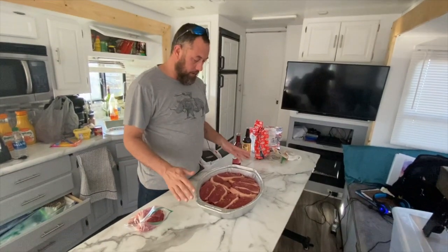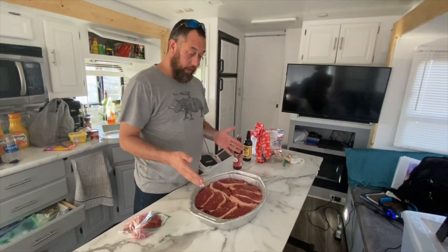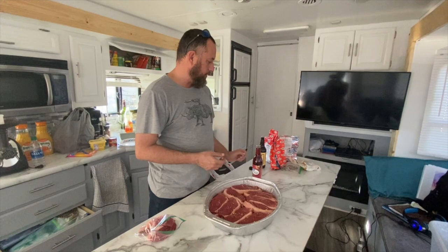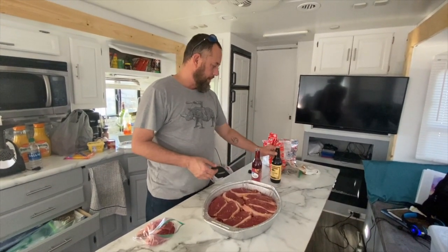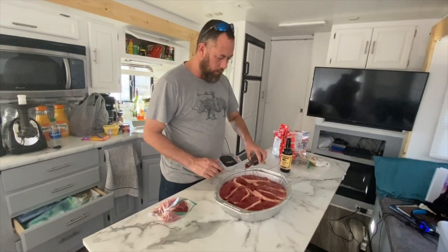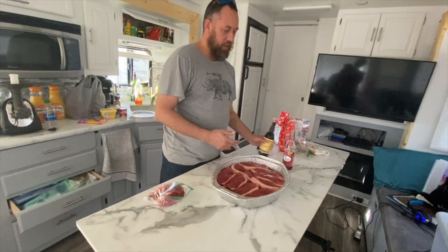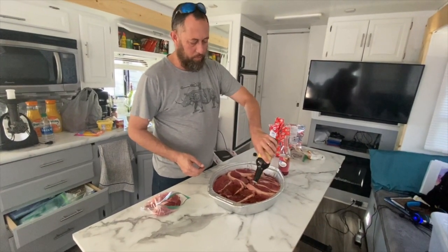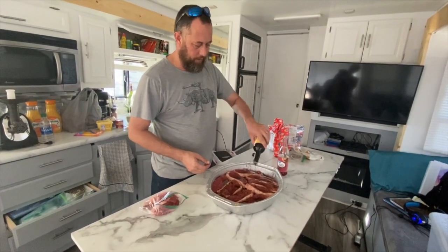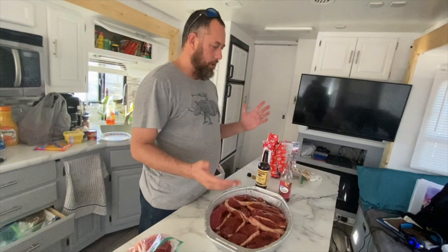I've stacked my two layers of cut picanha meat on top of each other with a fine dusting of brown sugar again on top, and now I want to add some red wine vinegar. I use two parts red wine vinegar to one part Worcestershire sauce - I just love the taste it brings into the meat. So you just generously douse this all over and let it soak into both layers. I've done it so many times I just do it by eye - about a third Worcestershire sauce and two thirds red wine vinegar.